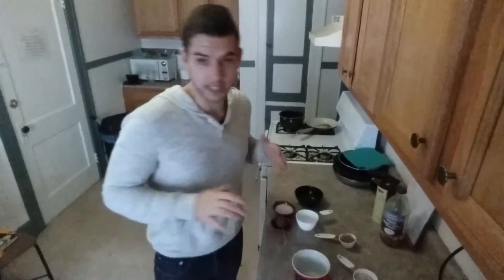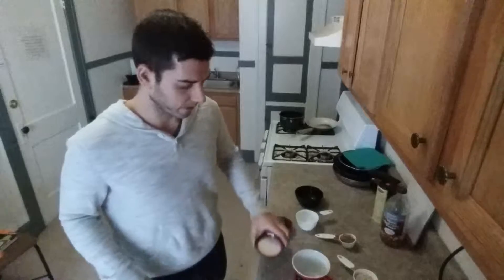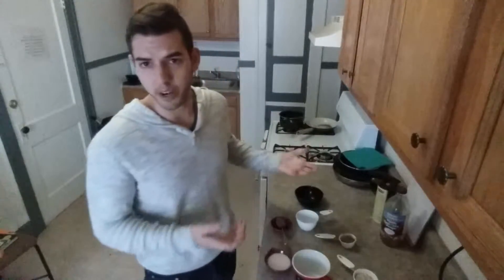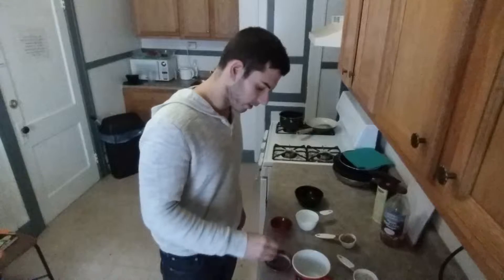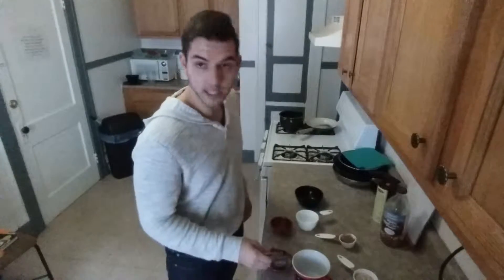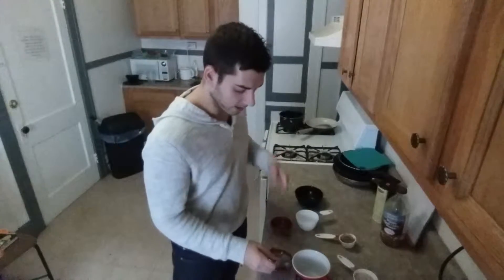So let's get started. We're going to take a fourth of a cup of almond milk — you could use whatever dairy-free milk you like — and I'm just going to mix in a tablespoon of chia seeds into that, just to start getting the chia seeds wet and activated and gelled up.